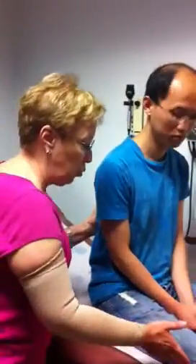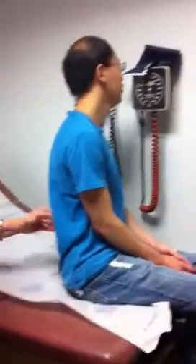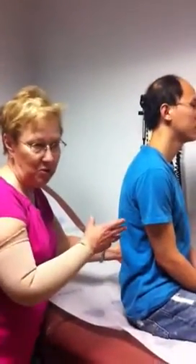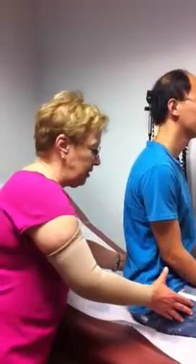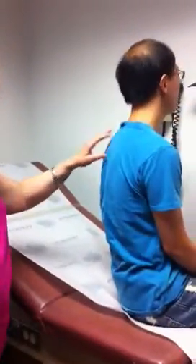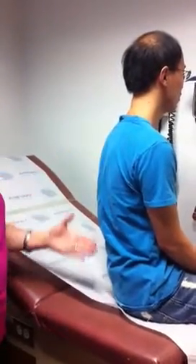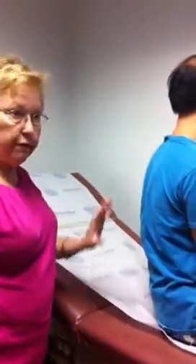Do me a favor — swing your knees over that way. I'm very concerned about the cyanosis that we see here. Can you get your back a little bit more forward? Perfect. So the first thing is I'm going to look for spinal deformities, and I see no scoliosis, no kyphosis.